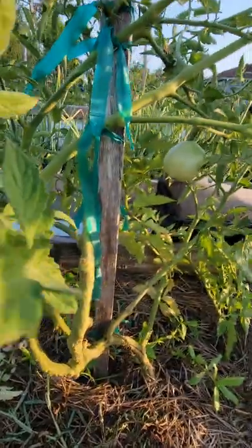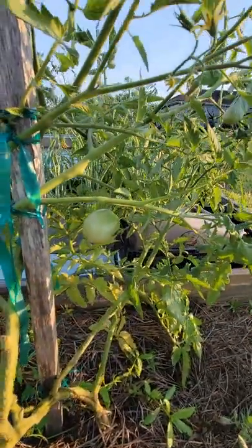These are called Super Fantastic tomatoes and this is the first time I've grown these — they're doing really, really well with production.